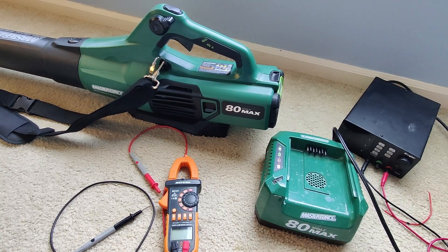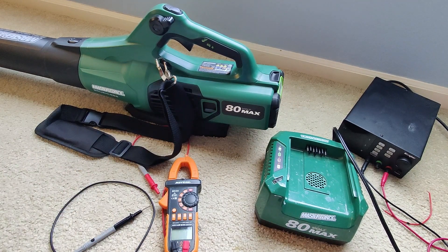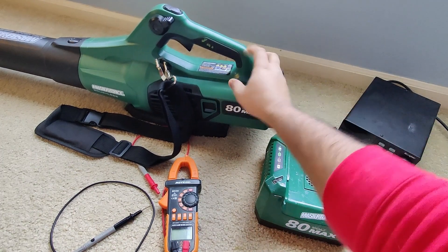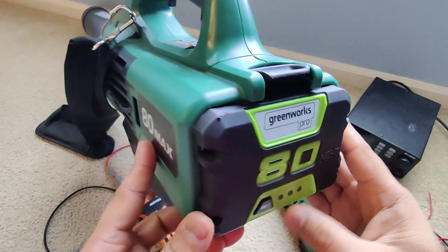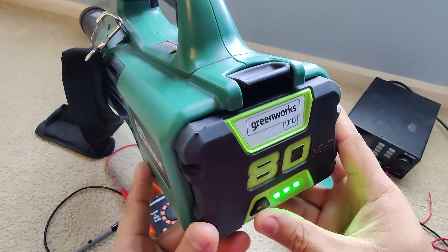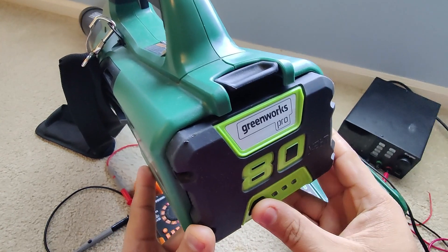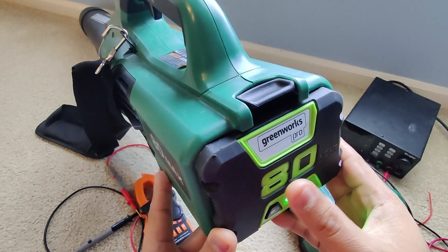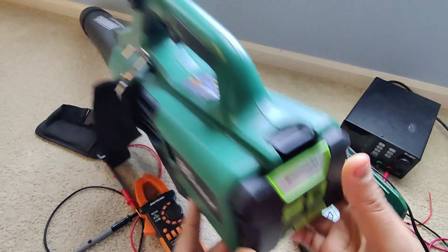Welcome back guys. So yeah, this is of course the next day. This is my Masterforce air blower, which is brushless — very nice from that brand. This is what I use to blow snow outside or leaves — it's very powerful. So far I've been running this blower for a good 20 minutes or so, and here you can see it's full battery. I plugged it in and it looks perfectly fine.